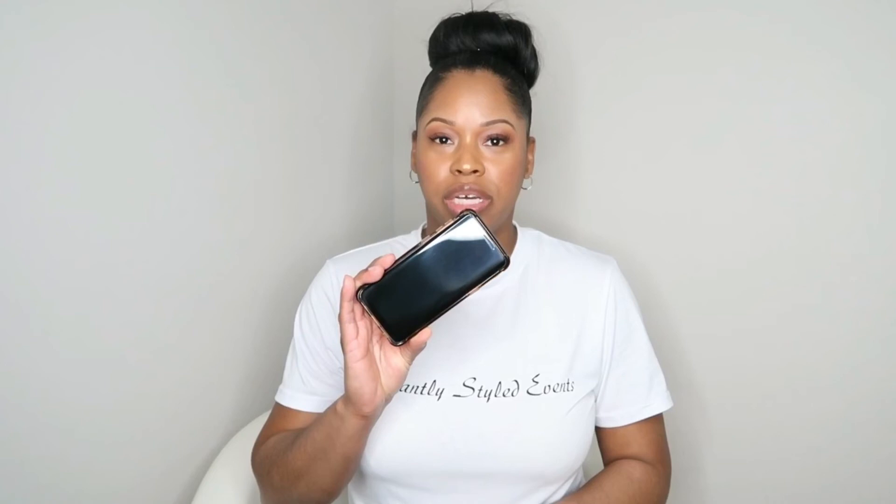Number nine — we're going to go with a great quality camera or your cell phone. When you have completed any designs or installs for your clients, the best thing you can do for your business is make sure you take great photos. This also helps with your portfolio, adding pictures to your website, on your social media for advertising, your YouTube, Instagram — whatever platform you're utilizing to market your business.